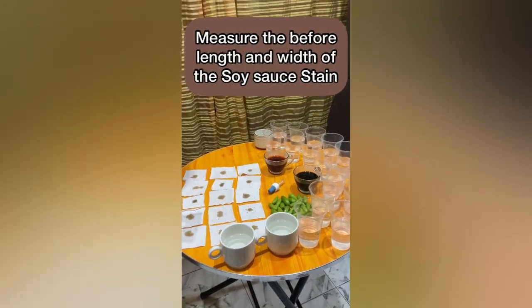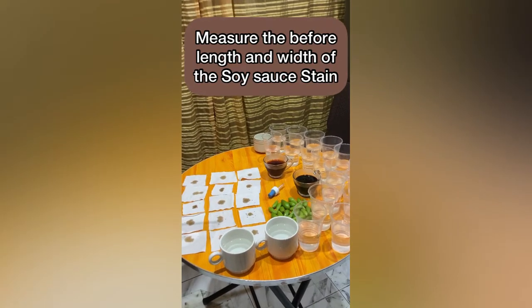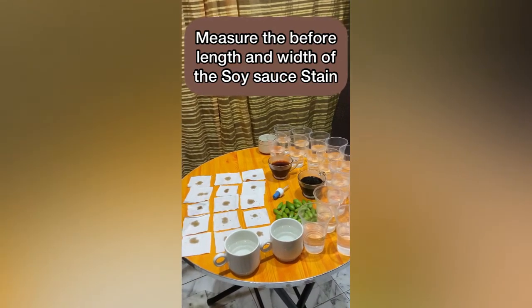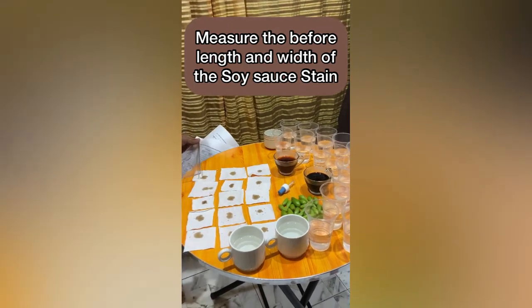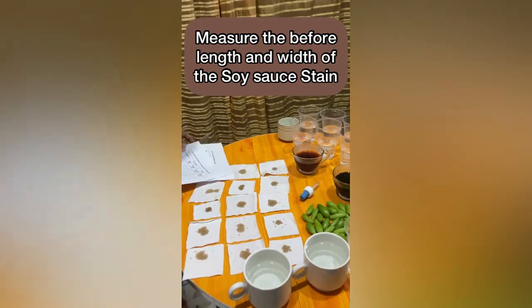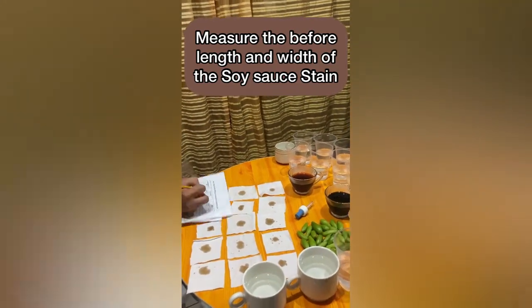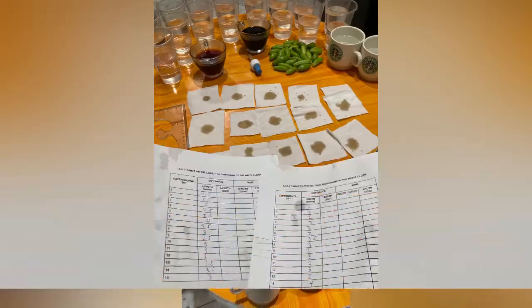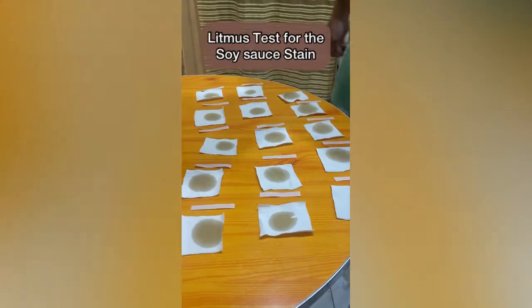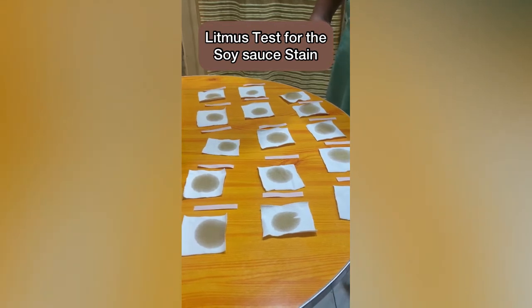Next, we'll measure the before length and width of the soy sauce stain. Next, we'll measure the liquid test for the soy sauce stain.